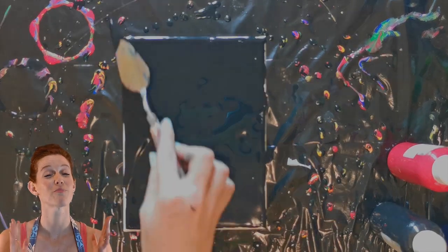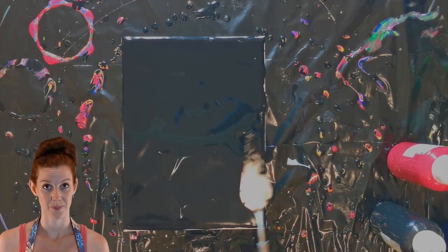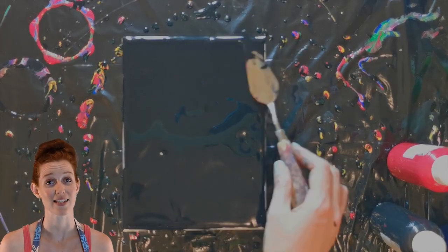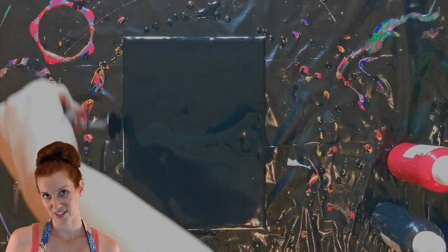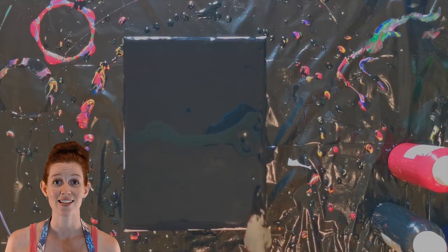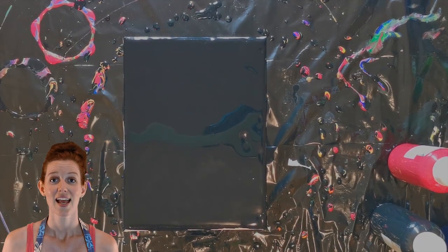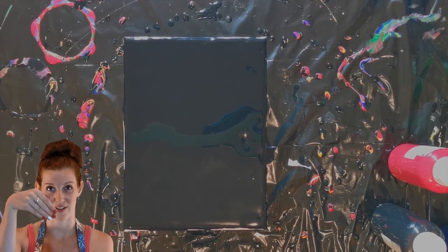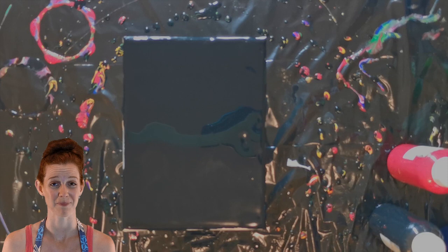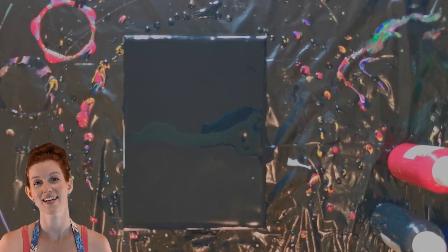First and foremost, the most important part of this technique is the consistency. If your paint is going to be mixed in a thick consistency, it's not going to give the exact same results that you're looking for. Your string isn't going to have the feathered look no matter how you pull the string — it's probably going to get stuck on the paint and the paint is just going to stick on the canvas. It's going to be very, very frustrating. If you want to know what consistencies you should be using for each technique, there's a link at the top for you.